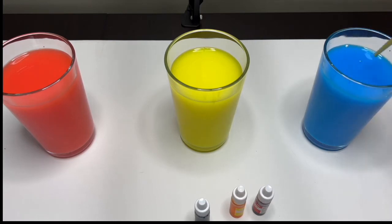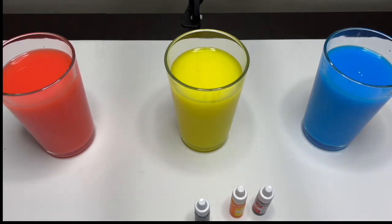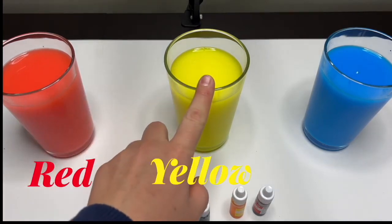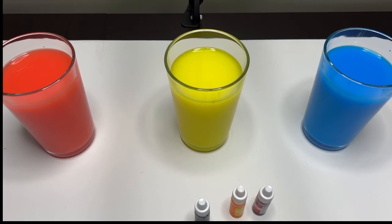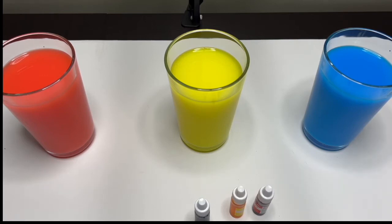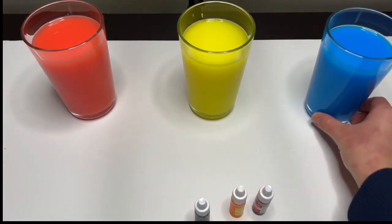This is the color blue. Great job everyone! So these three colors — red, yellow, and blue — are called the primary colors. Now that we have our primary colors, let's make some new colors! Are you guys ready? Let's take three more glasses.